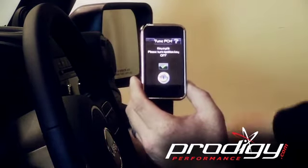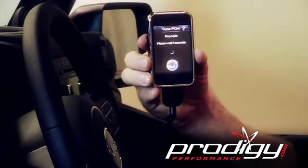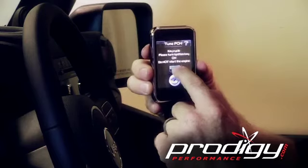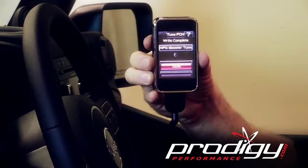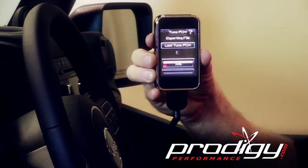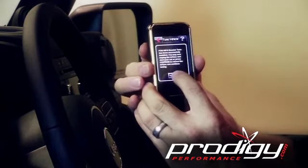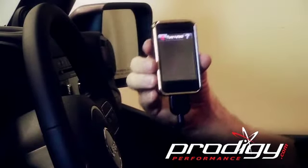We're going to cycle the ignition off first, then click confirm. Then cycle the ignition on according to the prompt, and click confirm again. It's been successfully installed in the vehicle. You can unplug the tool or press continue and it will reboot back up.